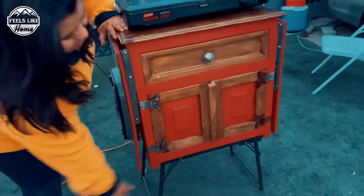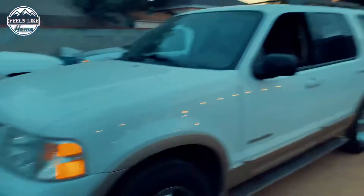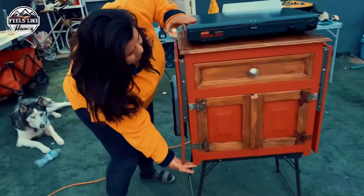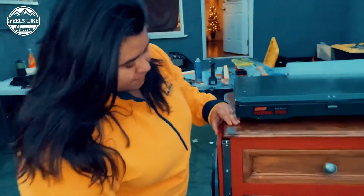Do the legs fold on this? Yes, these legs fold up, so when it's in the car it'll be folded — it's only going to be this high.